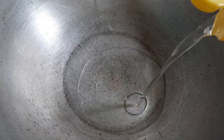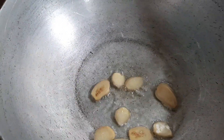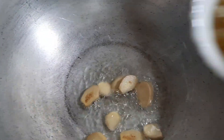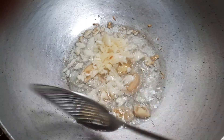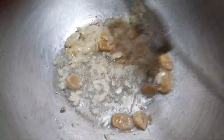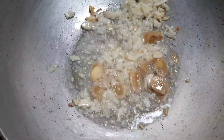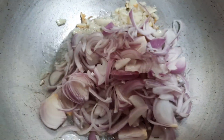Now let's take a pan. Today I've taken about half a kg of prawns which are cleaned. Into the pan, let's add about three tablespoons of oil. When the oil is nice and hot, first add in the sliced ginger. Now let's add the crushed garlic — about ten cloves. Sauté for about two to three minutes till all the aroma is well released in the oil. Now let's add the sliced onions.